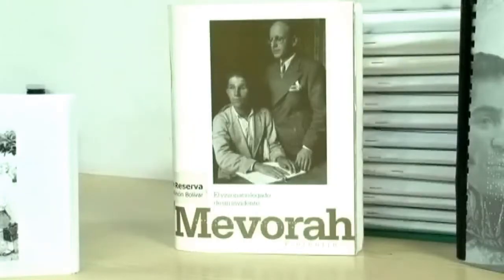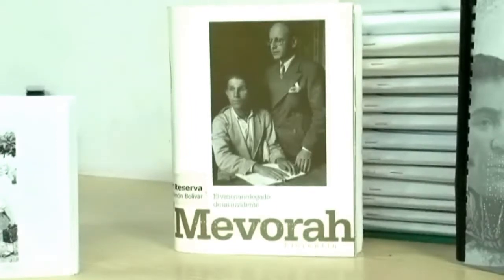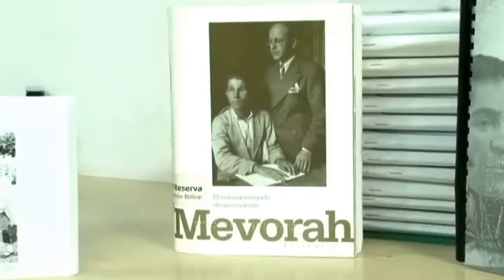El Braille llegó a Venezuela gracias a un griego llamado Mévora Florentín. Él llegó a nuestro país en la mitad del siglo XX y se dedicó a enseñar el sistema a los ciegos que en aquel entonces pedían limosnas. Desde entonces, el Braille ha adquirido importancia para la población con discapacidad visual, porque nos permite aplicarnos en diferentes disciplinas del conocimiento, y así poder obtener una preparación y poder servir a nuestra sociedad.